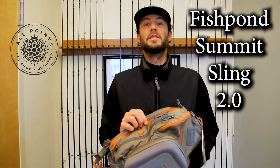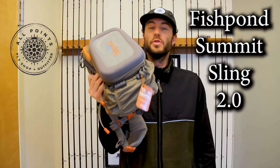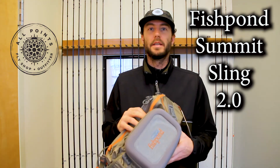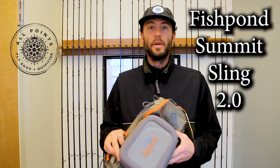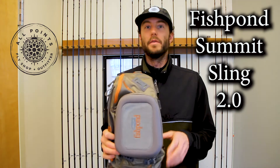Hey everybody, I have the new Fishpond Summit Sling Pack 2.0 here. 2.0 means it is new and updated. This has to be one of the most popular and best-selling sling packs in fly fishing, and it's certainly one of my favorites. I'm going to go over some of the new updates that make this 2.0 even better than before.